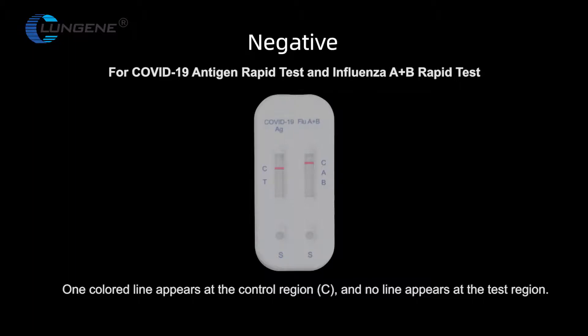Negative — For COVID-19 antigen rapid test and Influenza A and B rapid test: one colored line appears at the control region and no line appears at the test region.